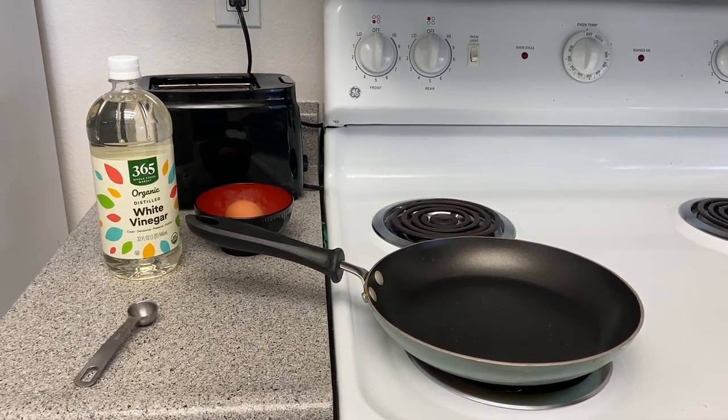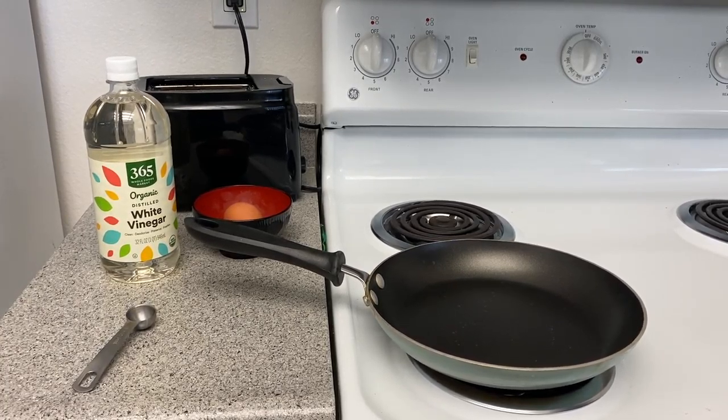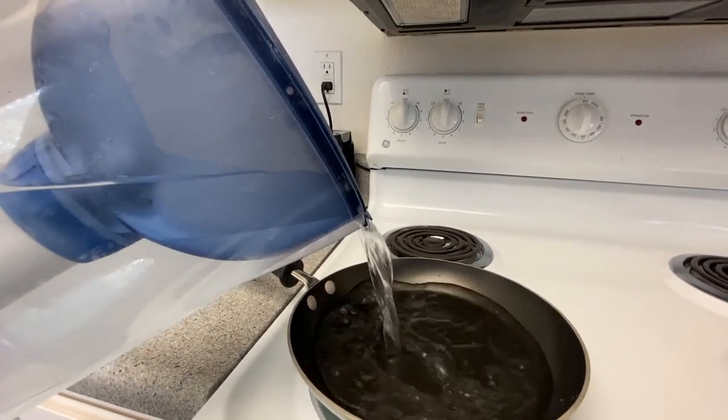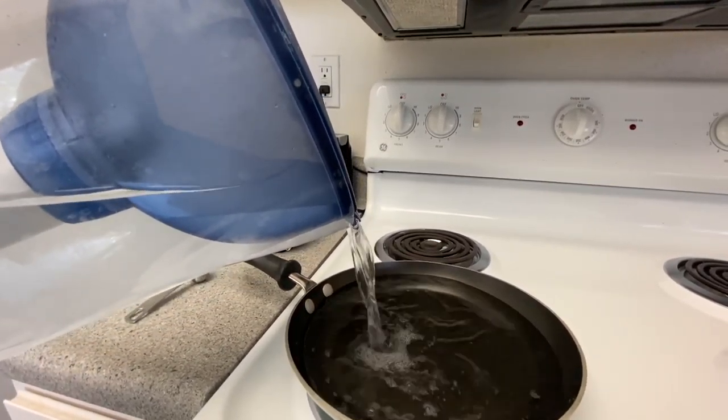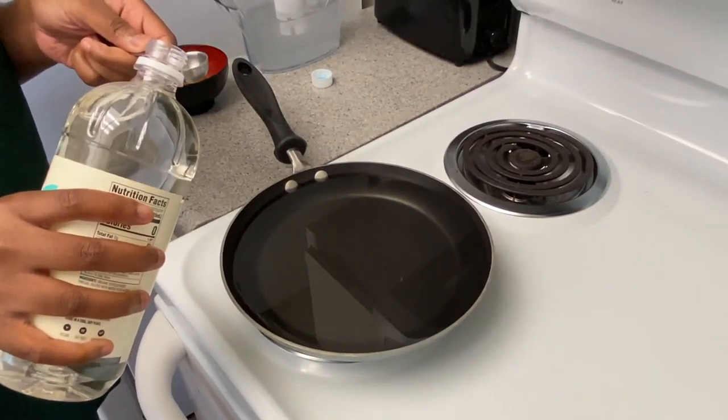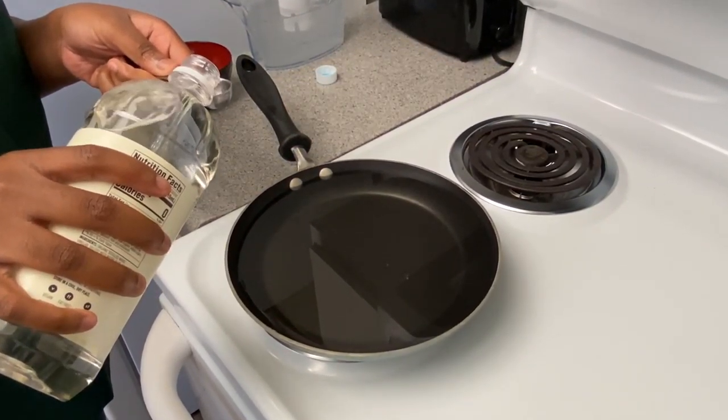For this recipe, I prepared a few ingredients which include one egg and white vinegar. For the poached egg style, I'll be using Alton Brown's recipe. I filled in about an inch and a half of water to my skillet. I turned on my stove to medium heat and added 1/4 teaspoon of white vinegar to my skillet.